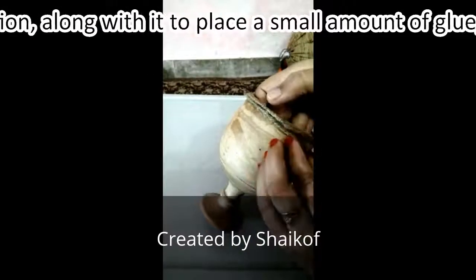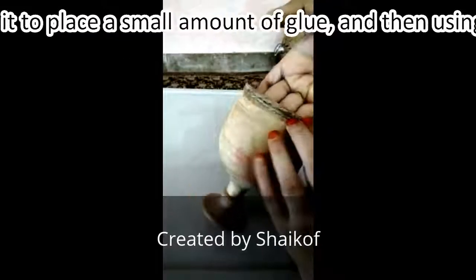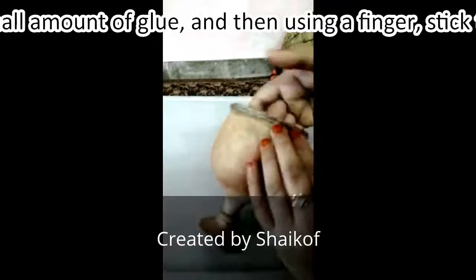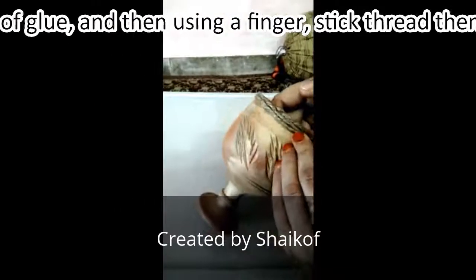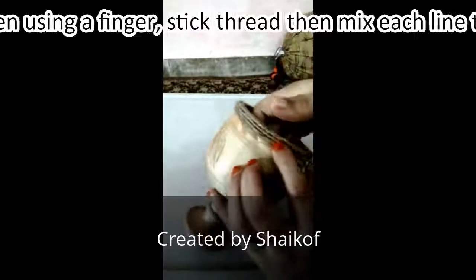The first round is complete. Then start a second round, using your finger to press the thread thick, then mix each line of thread on the other pillar part.